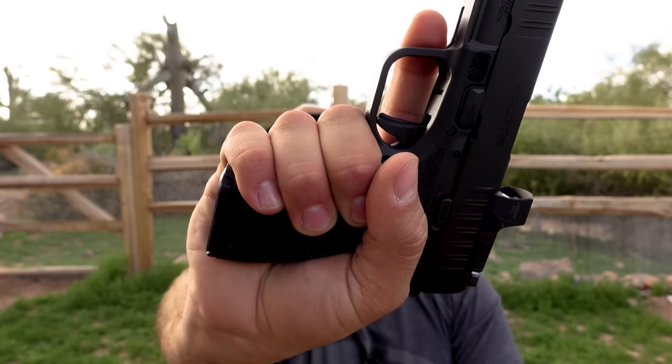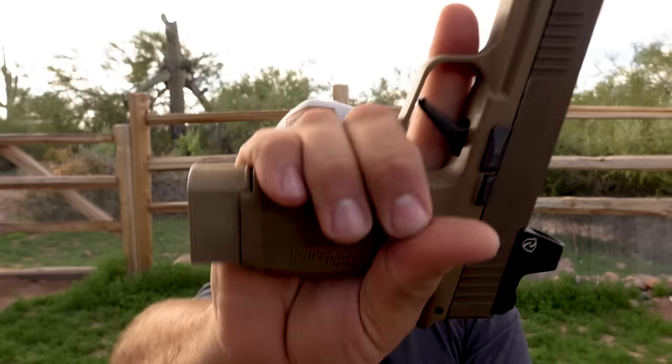The flush-fit 15-round mag on the Hellcat Pro gives you a perfect grip, whereas the 365XL with the 15-round mag sticks out noticeably. Overall, I think the Hellcat wins slightly over the 365XL, but I don't think you can really go wrong with either. I'm still going to carry my P365 because I've customized it and made it my own — however, I've decided to add the Hellcat Pro into my rotation too. I love that size just above micro-compact level at the XL size — like a micro XL compact.